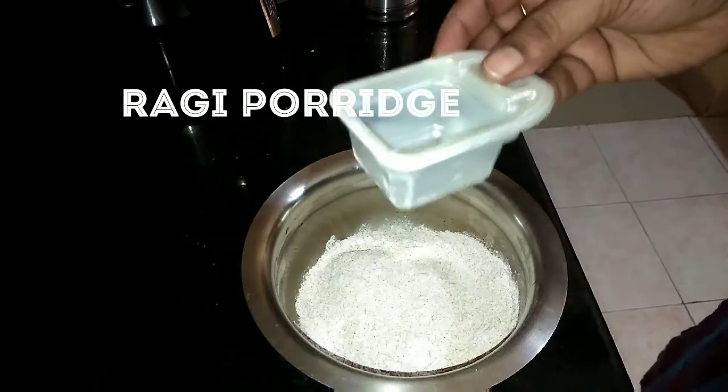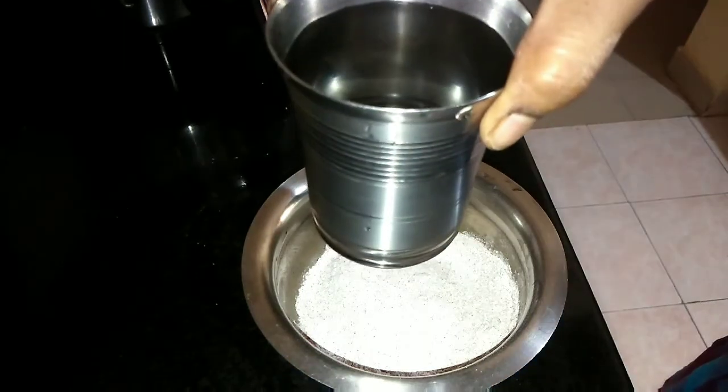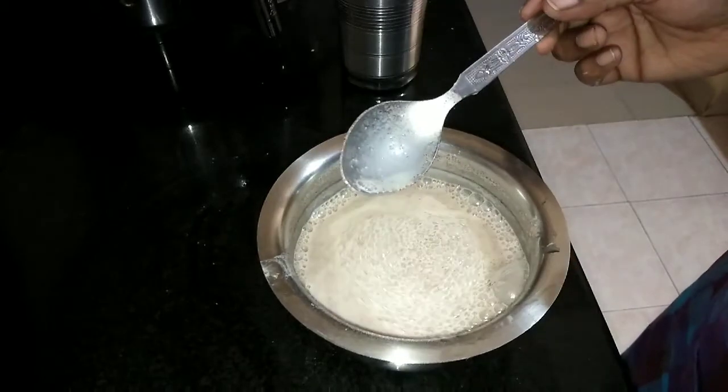Third Recipe: Ragi Porridge. Take 4 tablespoons of ragi powder, add 1 full cup of water (approximately 250 ml), stir this, cover it and keep it aside for 10 to 15 minutes.